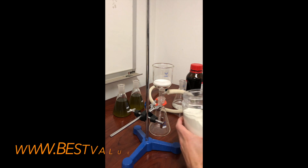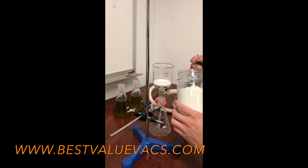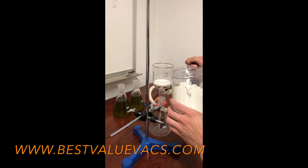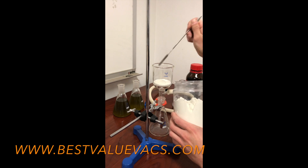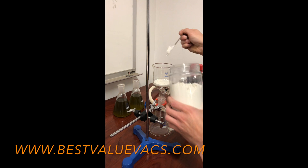This is a demonstration video showing how to use Cellite 545 and other filter medias like charcoal filter media. What we have here is a Buchner funnel with a fritted disc in it. Cellite 545 is a manufactured product — it's like filtering through talcum powder. You can use this to clean up a solution very nicely, really taking the clarity up quite a bit.